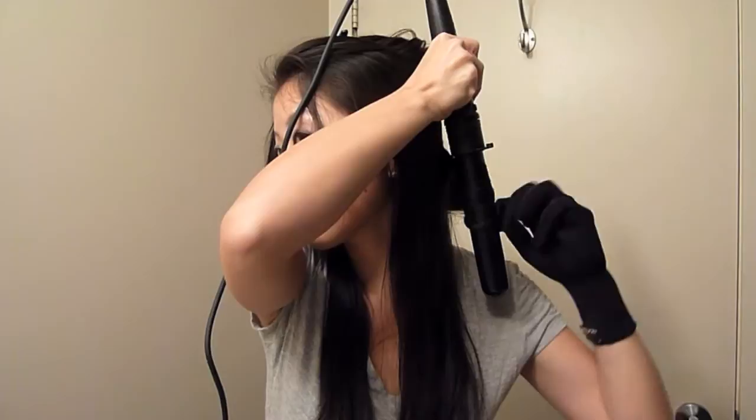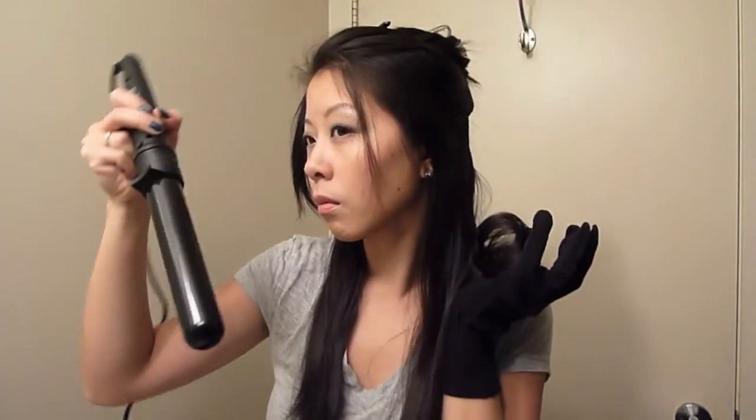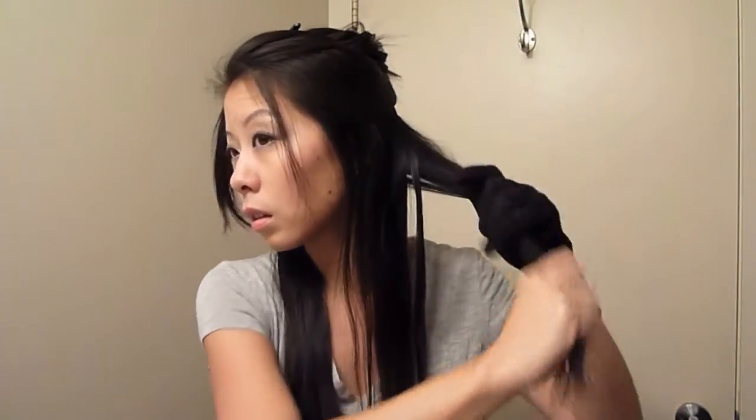Taking the curling wand in my other hand, I pretty much hold it approximately vertical and I wrap my hair around the wand, holding it for a little bit — and you can see how long I hold it for in real time. Then after I release the curl I just leave the curl cupped in my hand for a little while so the hair cools a little bit, and I find this makes the curl last all day long.